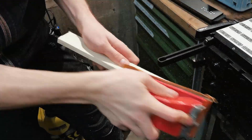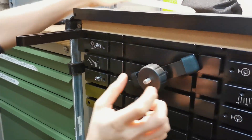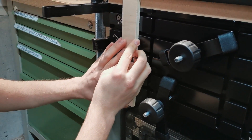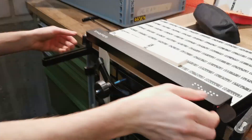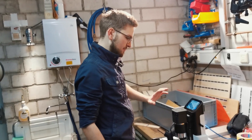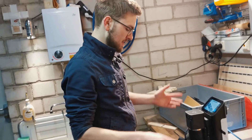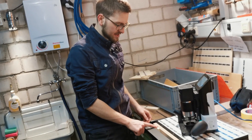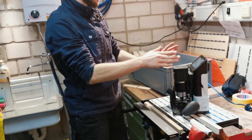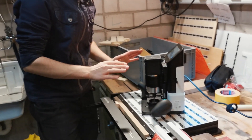I'm going to rescan on the workstation. I've done this before, but of course this part wasn't there the last time, and I want to have it in my scan so that later I can align the model correctly on the surface of this piece of wood.